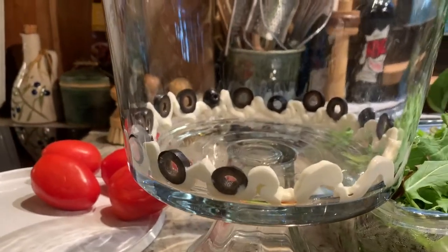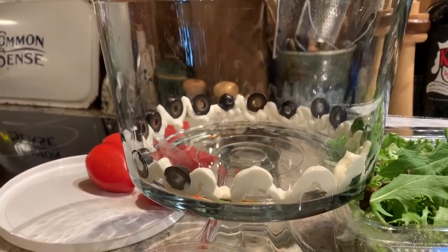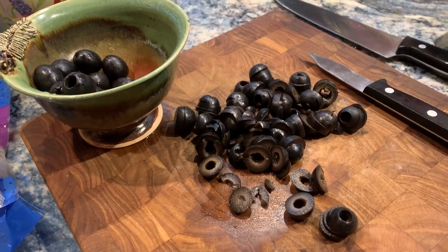I spread the sour cream into the bowl in an up-and-down pattern. I've learned over time that works much better for making your black olives look pretty presentable. I sliced the black olives myself so I could regulate the thickness.